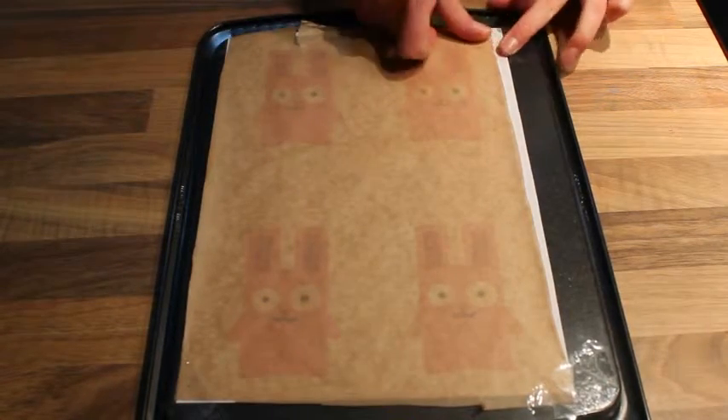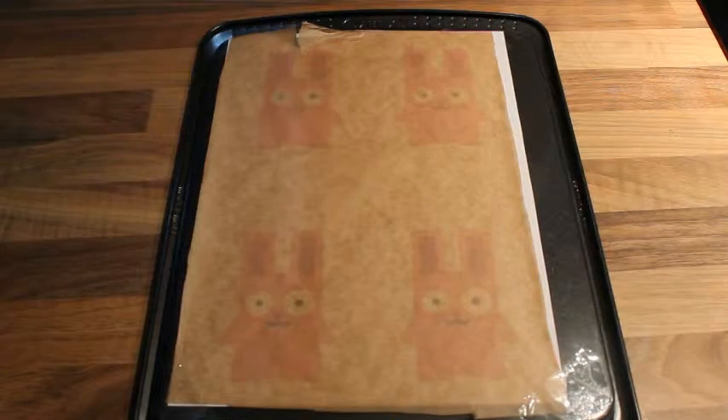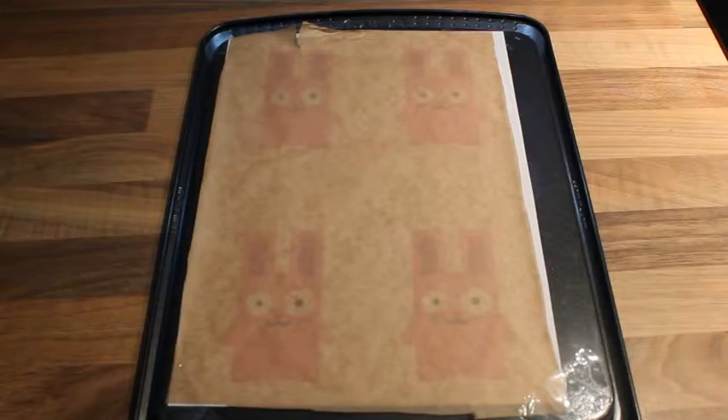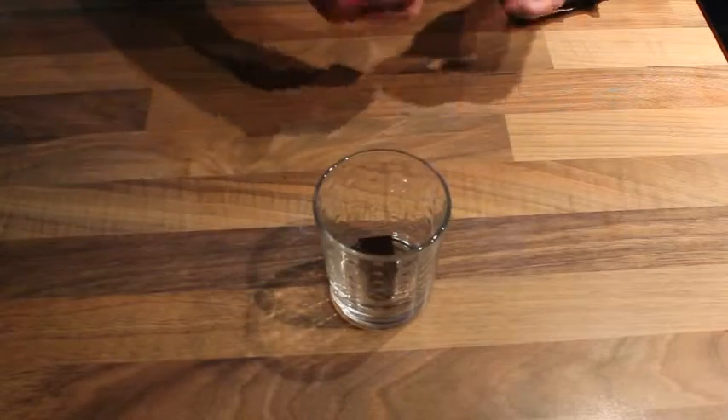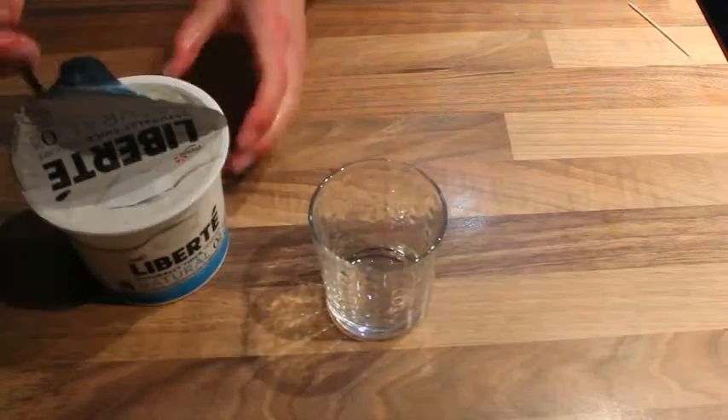You'll just need a template — link in the description — covered with some non-stick paper like baking paper. We're kind of working in reverse here, starting by melting a little bit of dark chocolate for the details like the eyes and the mouth.